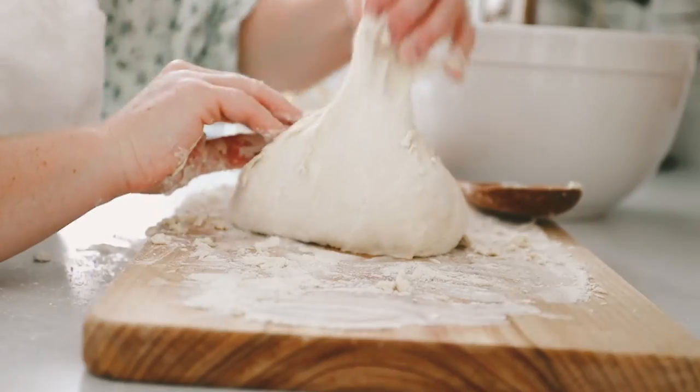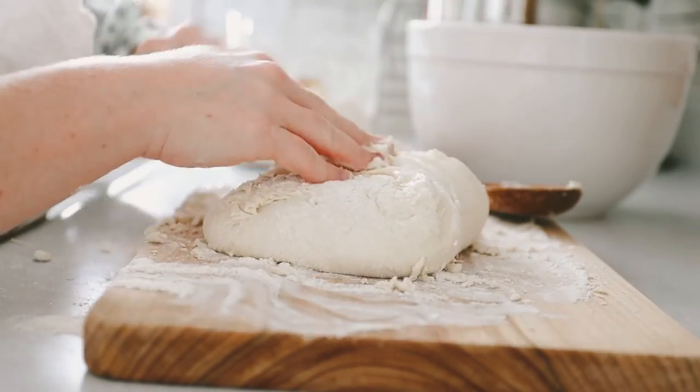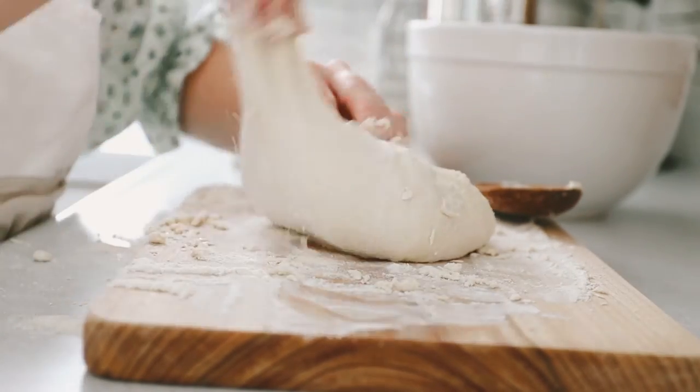I'll make sure to link Autumn's video and blog post below, as her tips for shaping the dough were extremely helpful, and of course I want you to have access to this recipe whenever you're ready to give it a go.